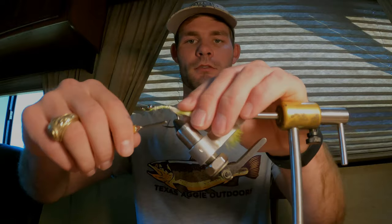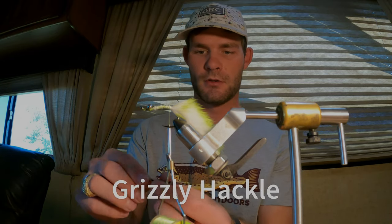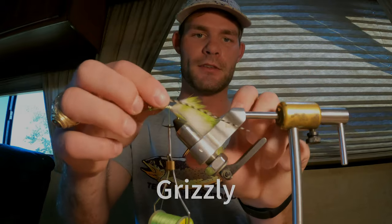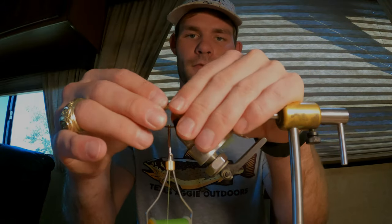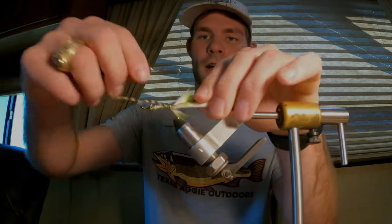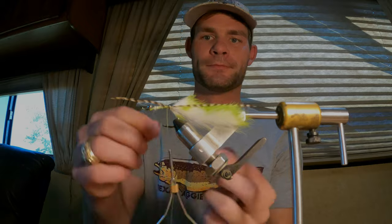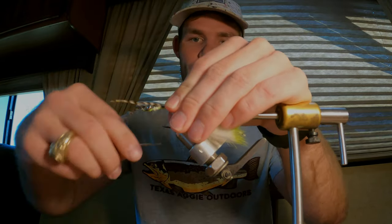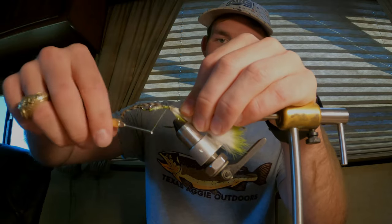I wrap back towards that tail and that's where I'm going to tie in two hackles — this is just some grizzly hackle tied in about the same length as your tail. Again, not super important — the fish don't care. Pretty flies catch fishermen; flies that work catch fish — that's what I've always said. Get those secured, one on each side.